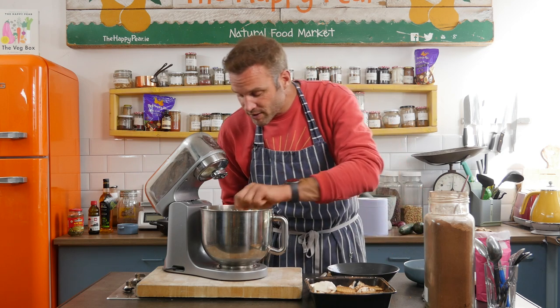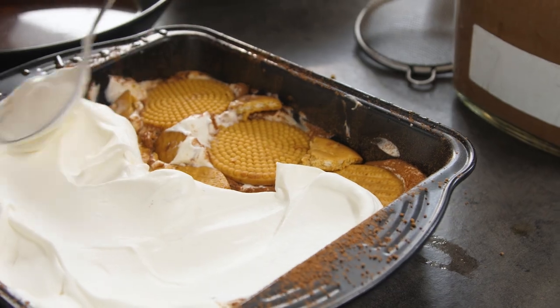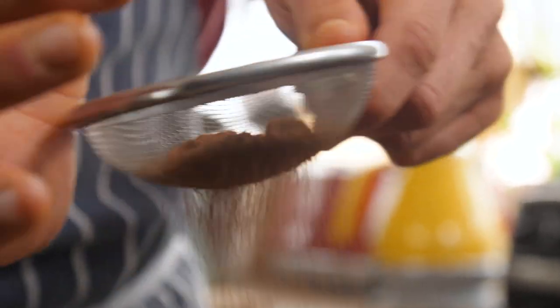Okay, next step — another layer of cream. And I know these are slightly shorter in size than a traditional ladyfinger, but it will work out great. We're going to get a clear layer of definition in the taste.